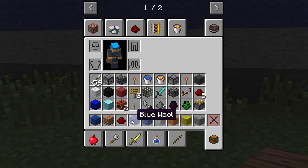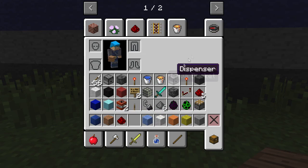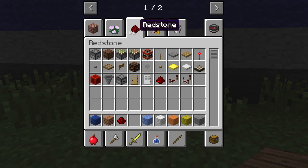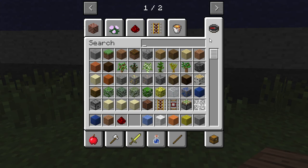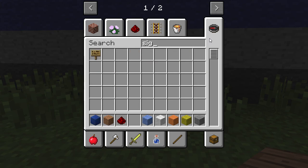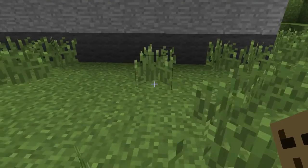I'm just gonna get a sign — I don't need that blue wool anymore. I need lots of materials to build that, so I'm just gonna get a sign.